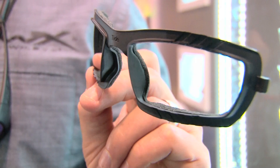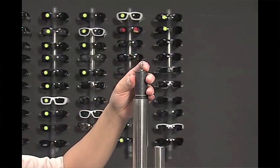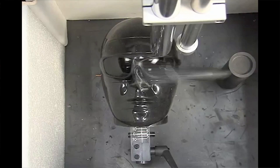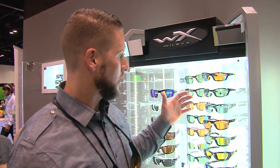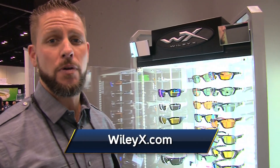As always, WileyX — everything A to Z that we do is 100% ANSI-rated. That means it's safety rated. It'll take impact from a jig coming back at you, a branch, a low-hanging tree branch, rock, a tire, anything. We're an outdoor brand — rugged. We want our eyes to be protected because you only get one set. In addition to all this, we have 36 polarized styles now to offer, which include 11 different mirror types. Get more information at WileyX.com.